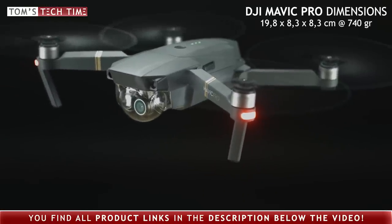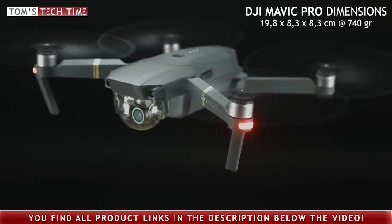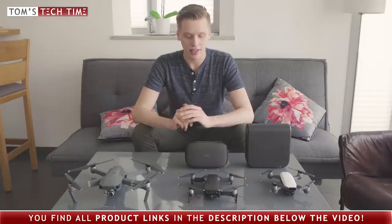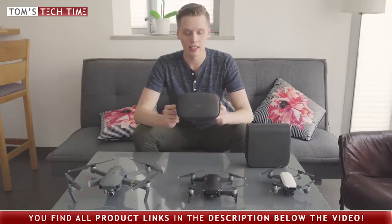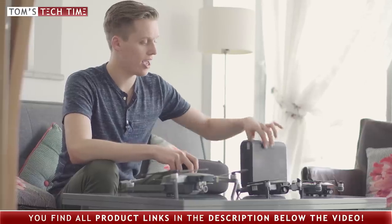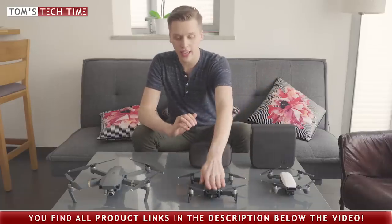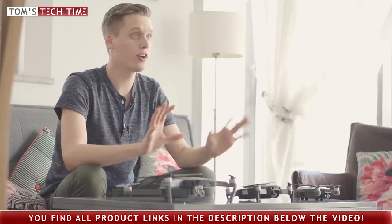And finally the DJI Mavic Pro weighs 740 grams and measures 8.3 by 8.3 by 19.8 centimeters. If you're a traveler and really need to pack your gear wisely, I can only recommend getting the DJI Mavic Air drone. Just take a look at its box — it is just tiny. Even the tinier DJI Spark drone has a bigger housing. The difference in size is quite noticeable, so I would say the winner in this category is the all-new DJI Mavic Air drone.